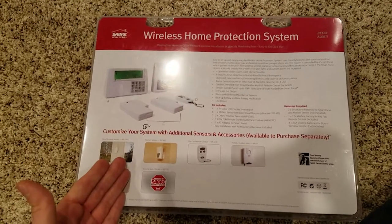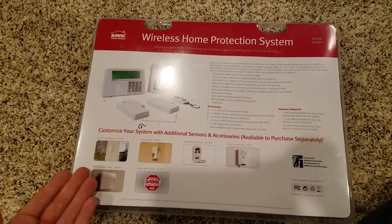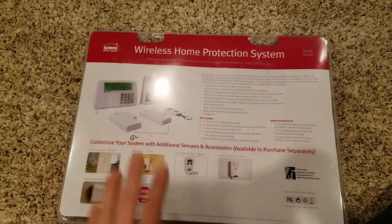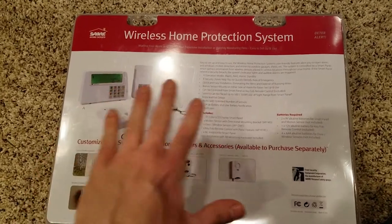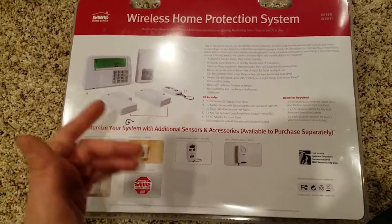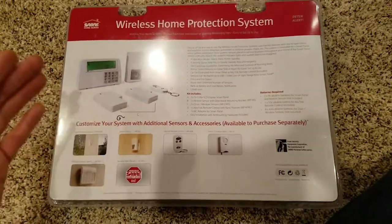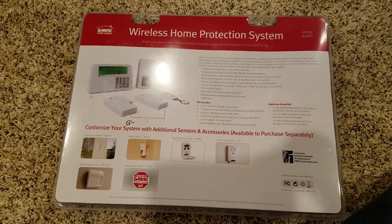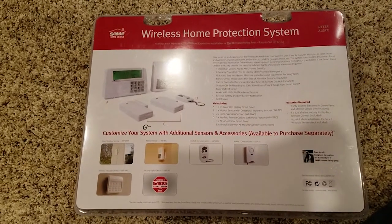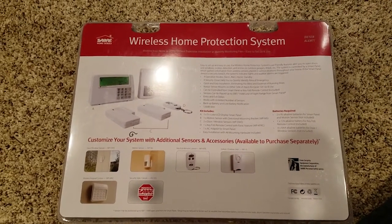If you don't know the game, there are companies out there that sell security systems, and they're connected to a central hub. That's the advantage of those outside security systems. So what that means is, if a motion sensor goes off, the hub knows that the sensor is connected. They call you and give you a courtesy call, and if you don't answer or don't give them the password, they call the cops and send them to your home because the alarm went off.